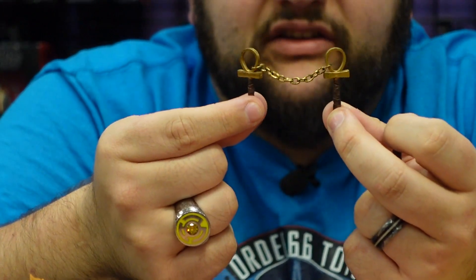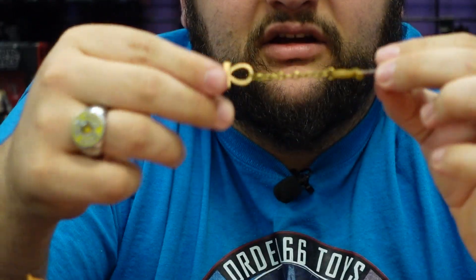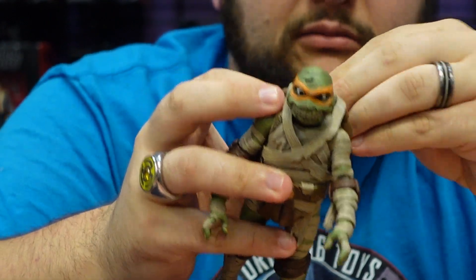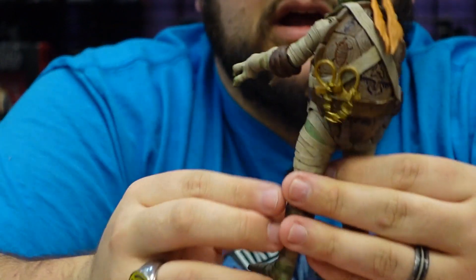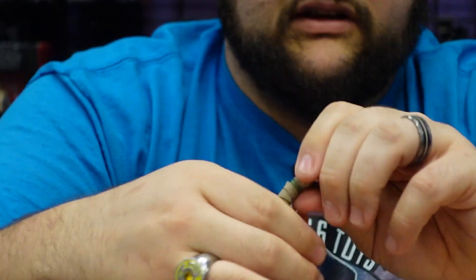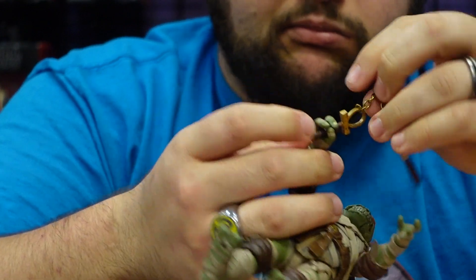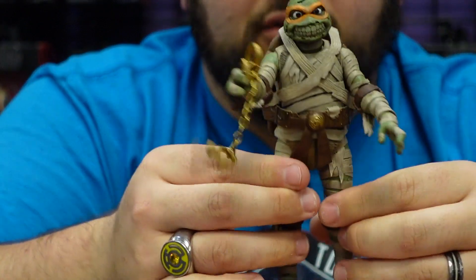I love that his nunchucks are shaped like the Egyptian ankh cross — that's really cool, and both of them have chains. Just like with movie Mikey, you can store them on the back of his shell in his little loops — just maneuver that soft rubbery plastic. You can store both nunchucks on the back of his shell, or of course you can take one of the multiple swappable hands and put his nunchucks in his hands, which is also pretty cool.